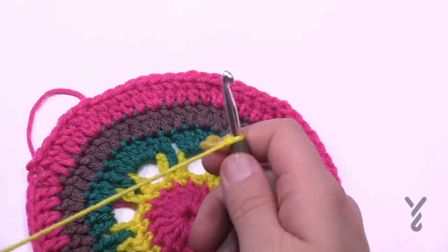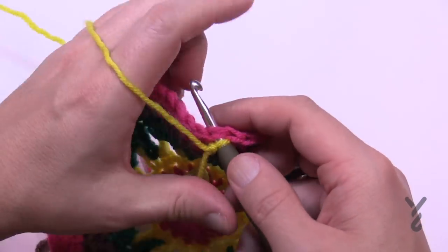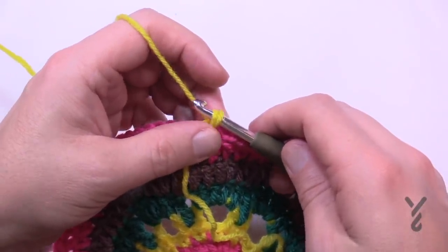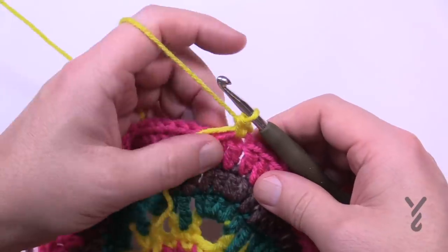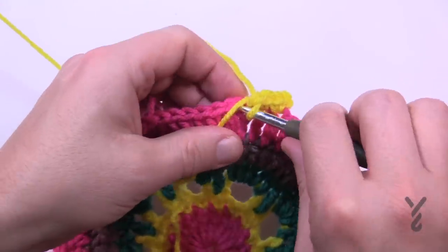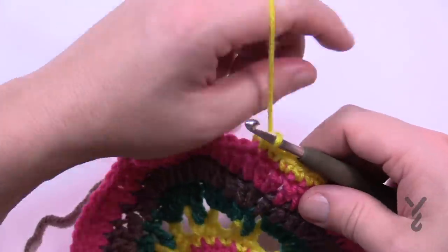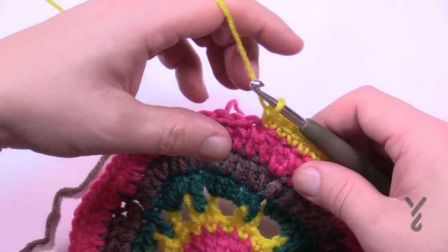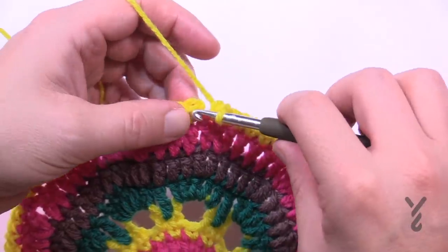Move on to round number seven using color B. Attach anywhere and do a standing single crochet — or attach, chain one, and single crochet if you prefer. Do a standing single crochet and another into the same one. This is another expansion round but with single crochets. The repeat: five stitches in a row — 1, 2, 3, 4, 5 — then two into the next one. Repeat: two into one, then five. Do this all the way around. At the end of round seven, five in a row, then slip stitch but do not fasten off.